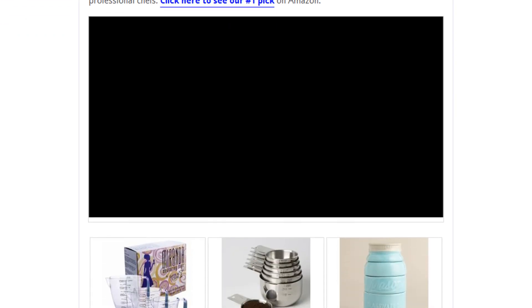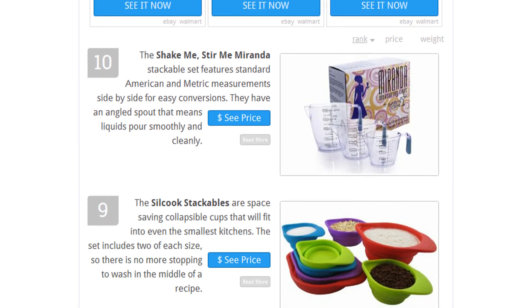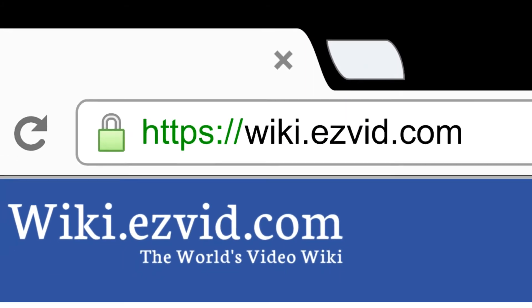To see all this stuff, go to wiki.easyvid.com and search for measuring cup sets, or click beneath this video.